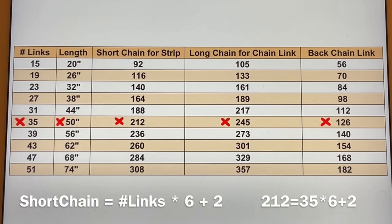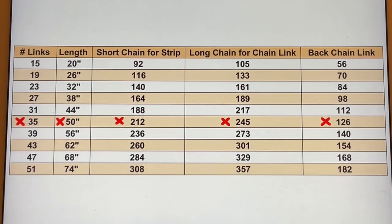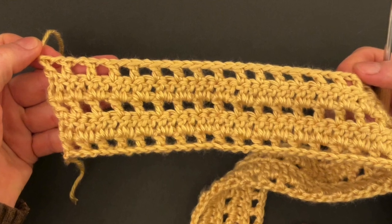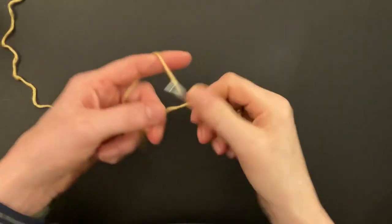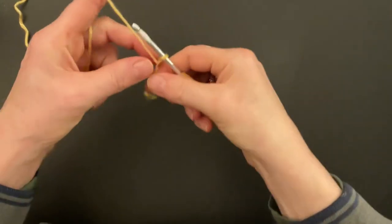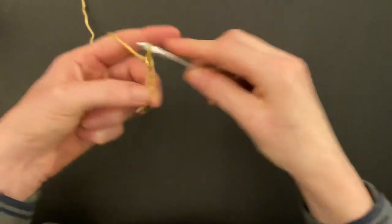I will chain 212. If you want to double-check how I calculated the short chain, I put the formula on the bottom with my numbers as an example. Now let's make the strip — I use the autumn maze color for my strip. I will chain 212, and you make your chain also. Leave your loose end long enough so we can make tassels later — I leave about seven inches.